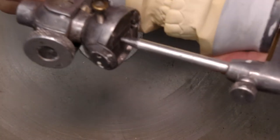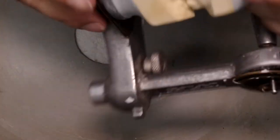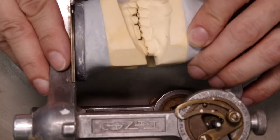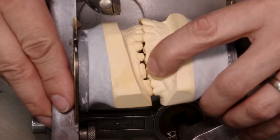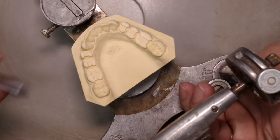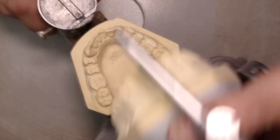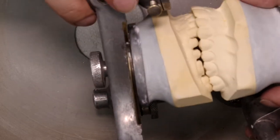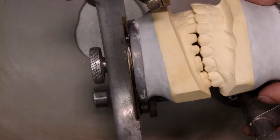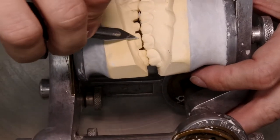So now, if we look at the models, we should have plenty of space on both sides. Here we could take off a little bit more. Always check. A little bit more right over there.